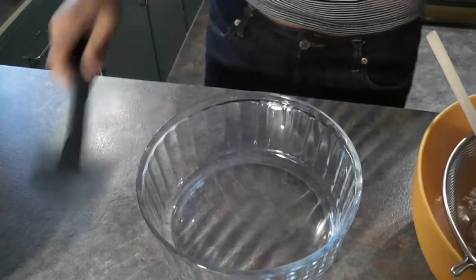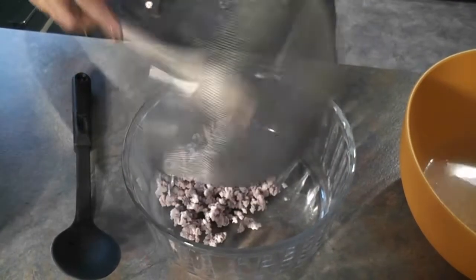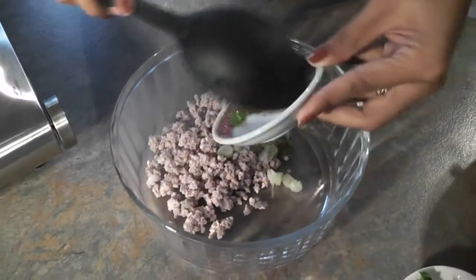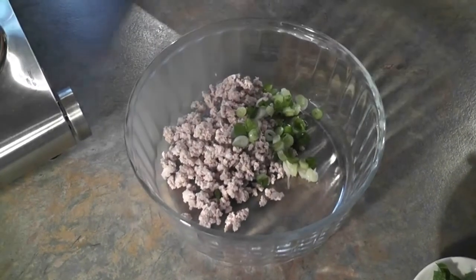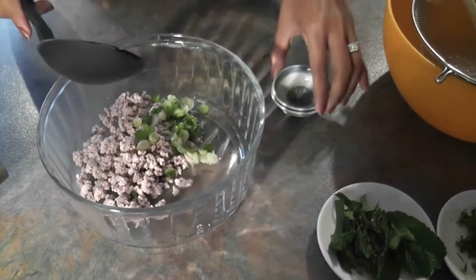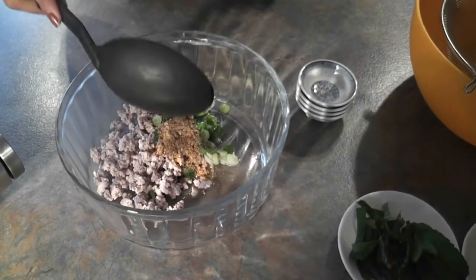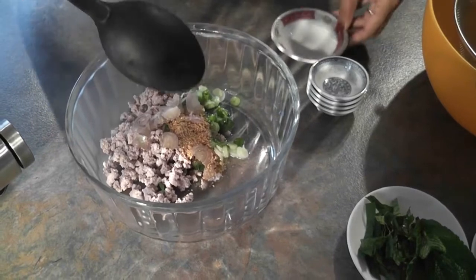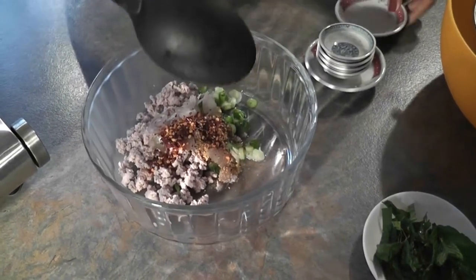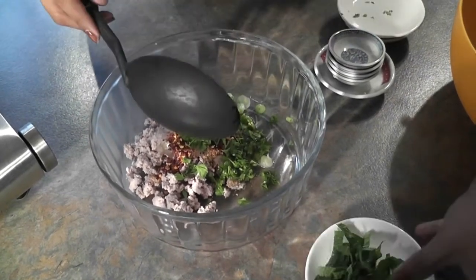The next step, we're going to mix everything into the mixing bowl. Start by tipping all the mince in there, and then add spring onion. So basically just put everything in: lime juice, soy sauce, sugar, rice powder, shallots — if you don't have shallot, you can use onion — and chili powder, coriander, and mint.